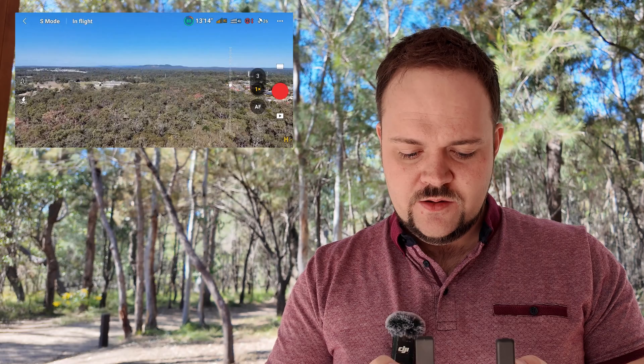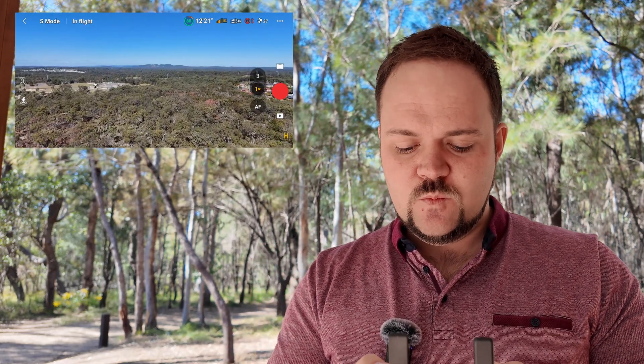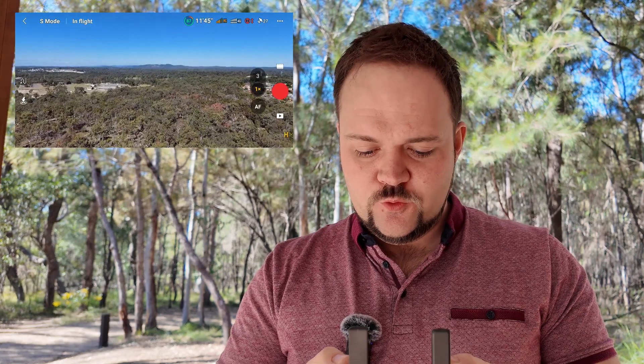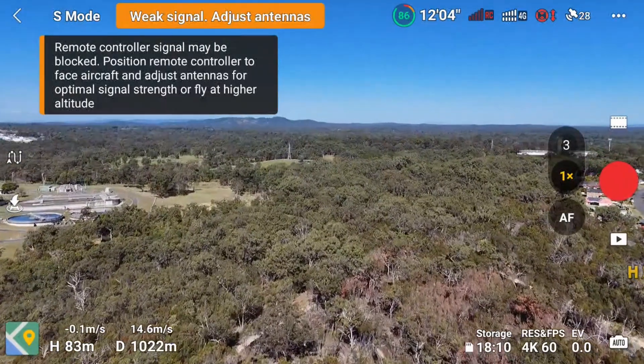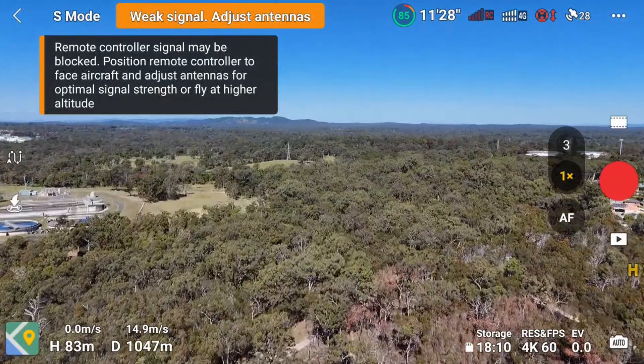We've got the drone launched up in the air. I chose a location with a lot of trees because I know that the reception or the signal from the RC controller will drop out pretty quickly — and that's where we're going to be able to test out the 4G here. And there we go — weak signal. It has now completely dropped the RC.